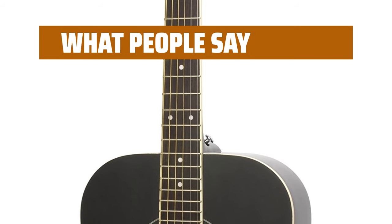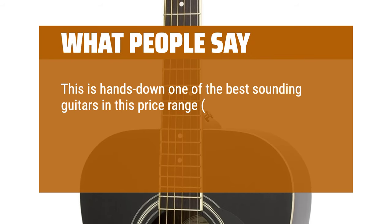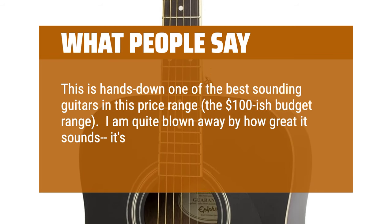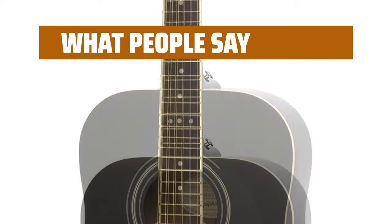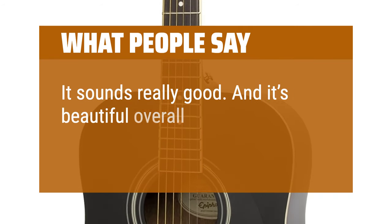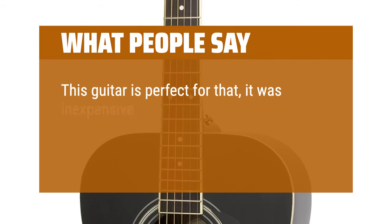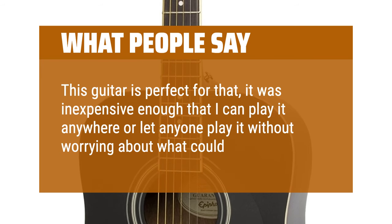What people say: This is hands down one of the best sounding guitars in this price range — the $100-ish budget range. I am quite blown away by how great it sounds; it's very similar to any of the solid wood Epiphone Masterbuilt guitars. It sounds really good and it's beautiful overall. This guitar is perfect for that — it was inexpensive enough that I can play it anywhere or let anyone play it without worrying about what could happen to it.